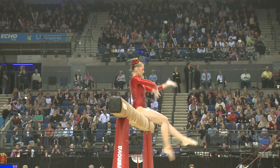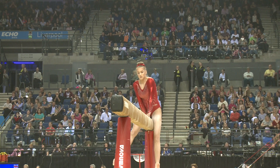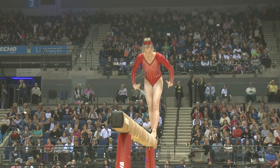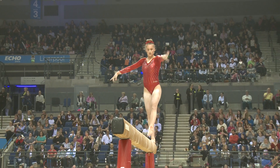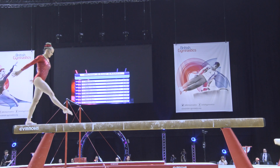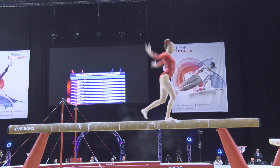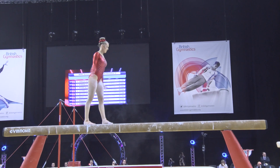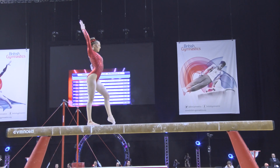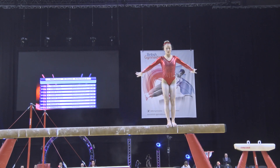Here we are on beam with Rebecca Tunney from the City of Liverpool. Becky was of course a big part of the Olympic team back in 2012, and she's had a very different four years since then. She's had a couple of years out with injury and learnt a lot about having to come back from those challenges, but she's certainly got back to full strength at the right time. She had a fantastic bars routine in the first rotation, so I'll be looking to capitalise on that here on beam.